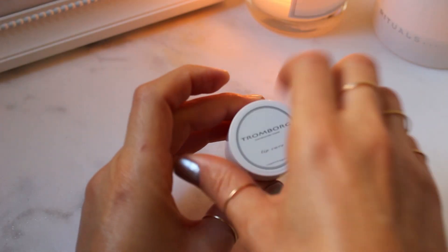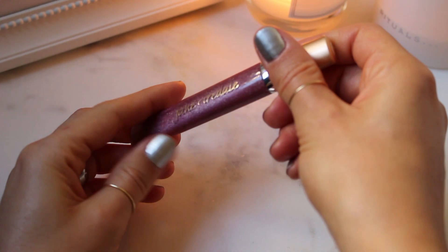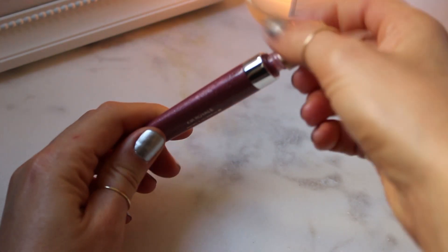I first cover the lips with my favorite balm in order to keep them moisturized throughout the day, and finish with a gloss.